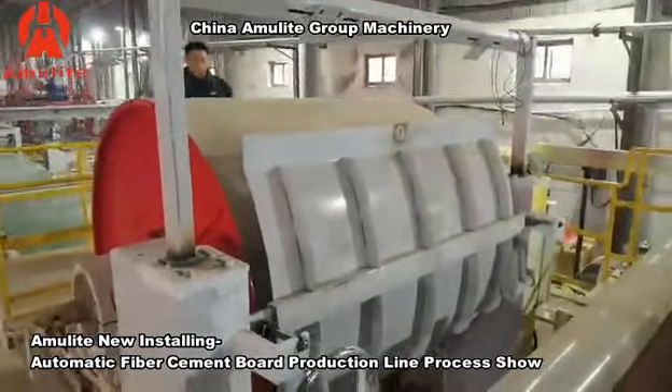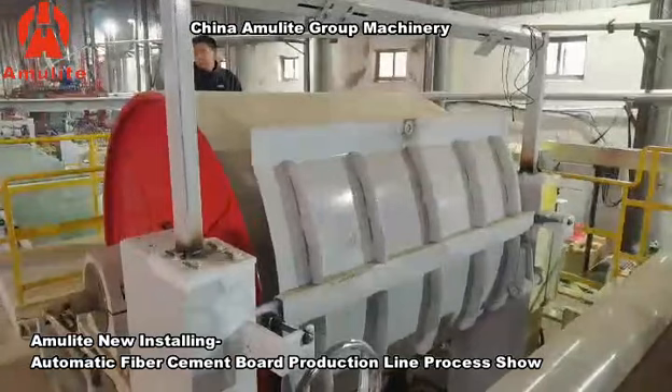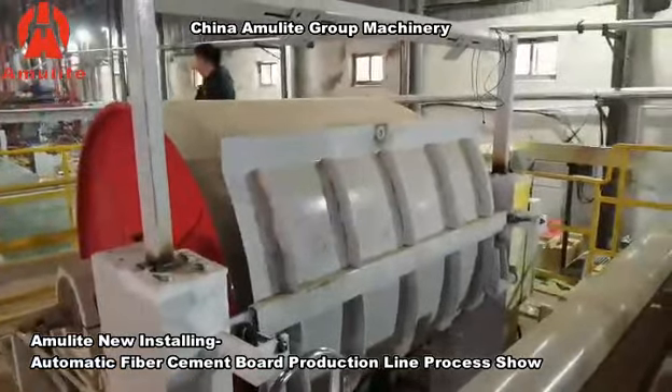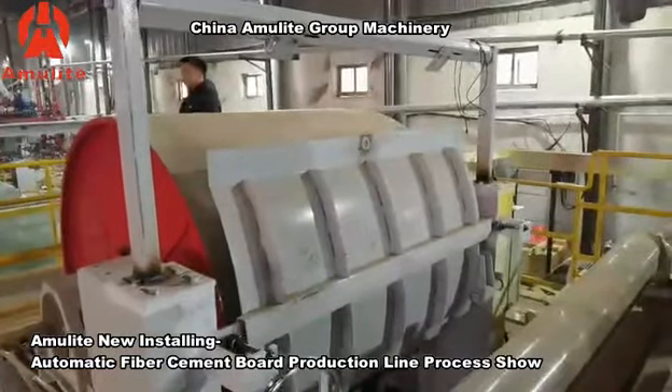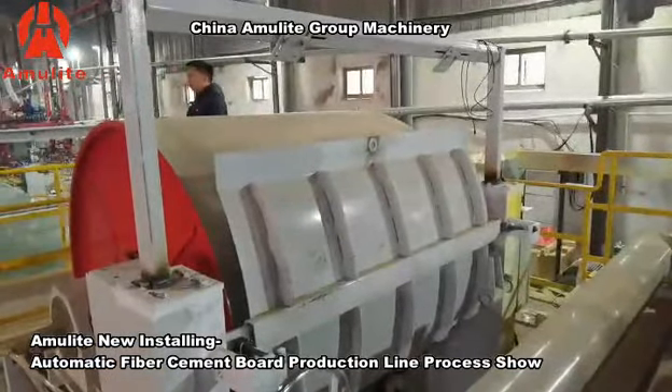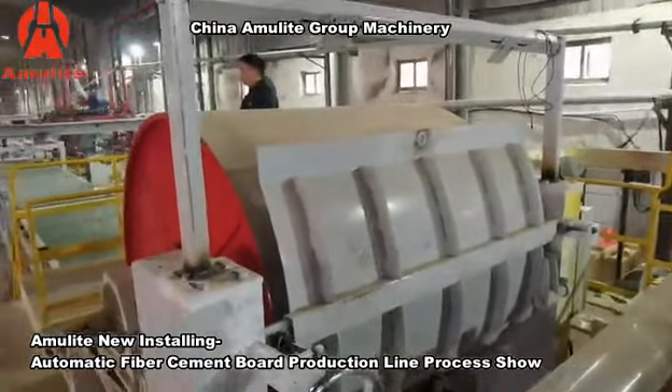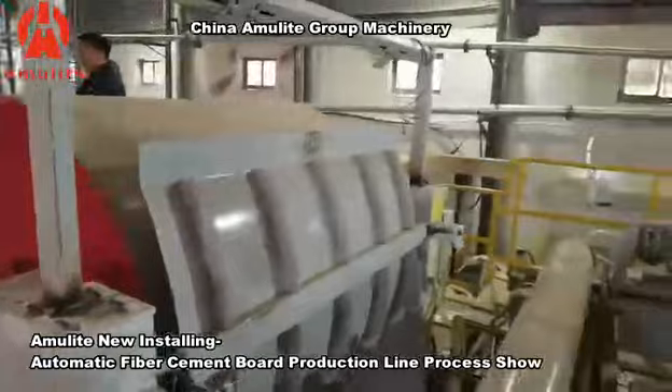Normally, one rotation of the roller will add one millimeter of thickness. If you want to produce an eight millimeter thickness panel, normally the roller will complete six or seven circles. It depends on the slurry.